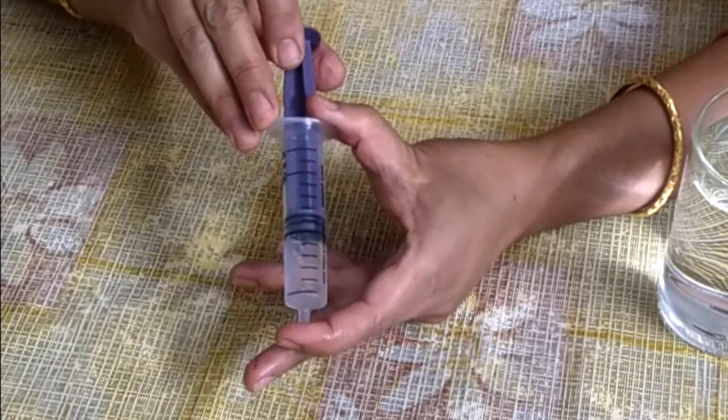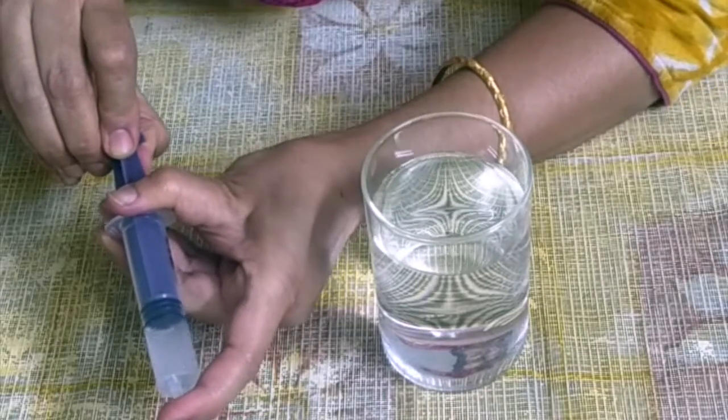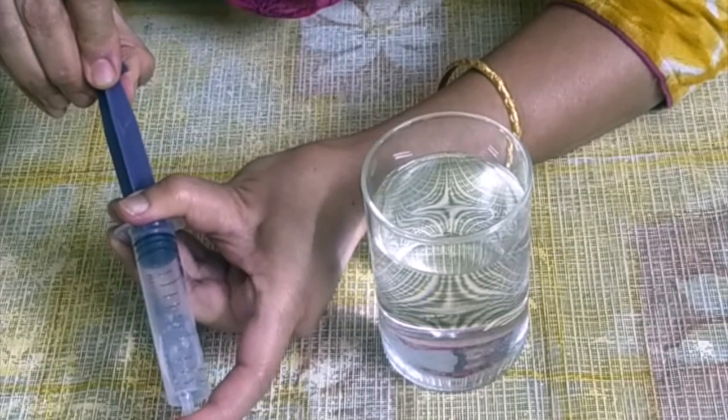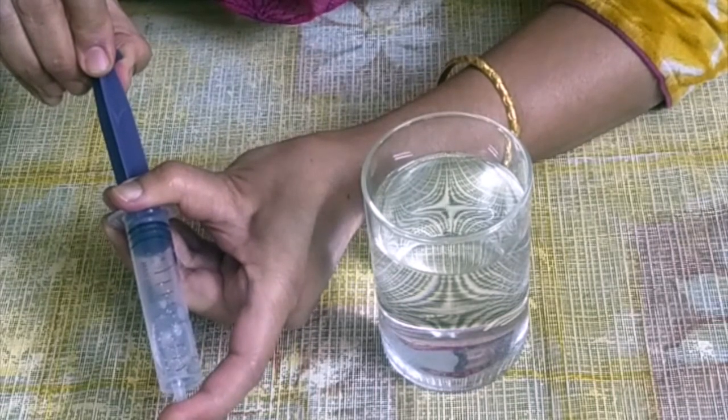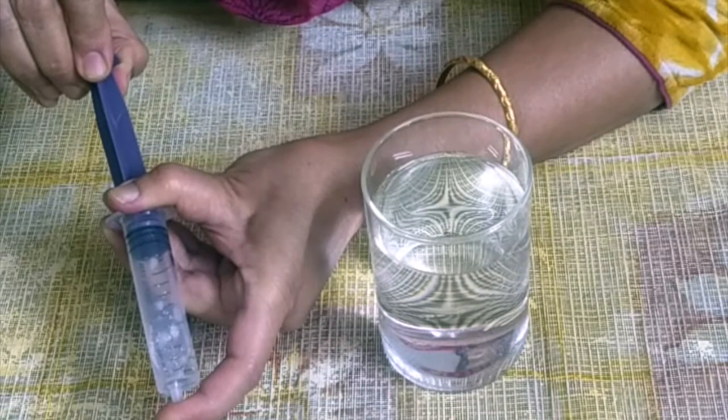Now pull the plunger out a fourth time. You can observe the syringe — you can see bubbles forming inside the water. The water appears to be boiling.